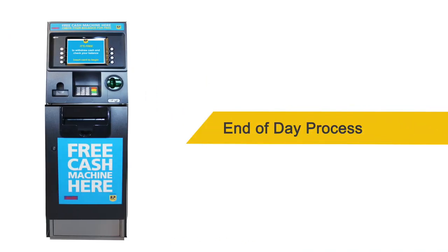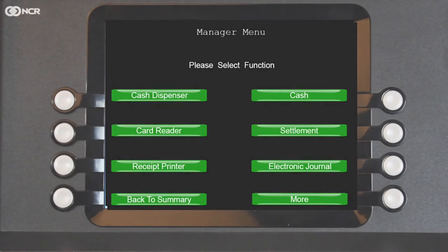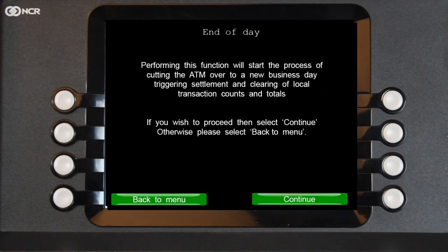End of Day Process. The end of day process must be completed so that you can be credited for the cash withdrawals that have taken place. First, log into the ATM via the Manager's menu, then choose Settlement, then End of Day and Continue.